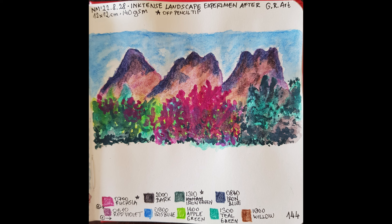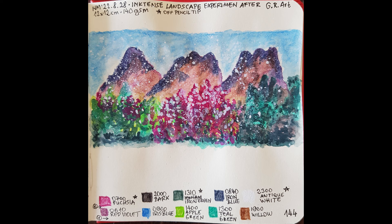Then came the most interesting part: applying the antique white pencil both on the sky as well as on the other parts of the landscape. You have to use white off the pencil tip — it doesn't work with the regular pencil stroke way. White is semi-opaque; it creates a milky combination with the underlying layers. The more white layers you apply, the whiter the result. Finally, just to test how opaque white is, I sprinkled white paint with the water brush off the pencil tip over the paper.